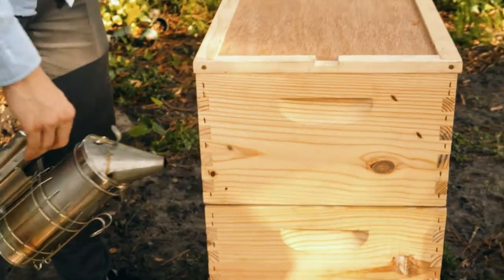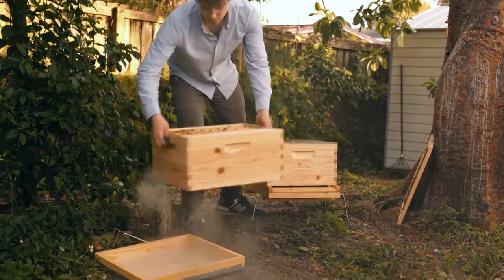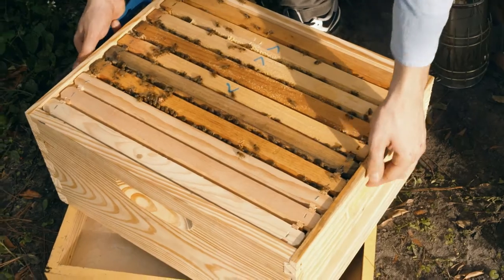It's now been a week with the queen excluder between your first and second box. It's time to determine in which of those boxes the queen really is. We're going to open up the hive just as usual, put some smoke in front, and go through the frames paying particular attention to eggs and larvae that are less than seven days old.